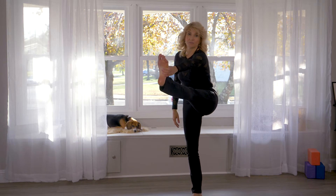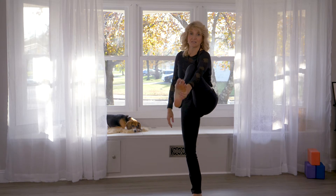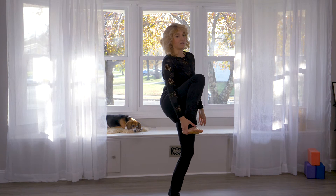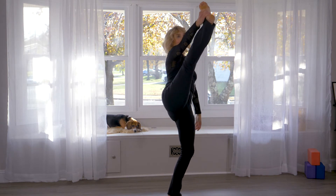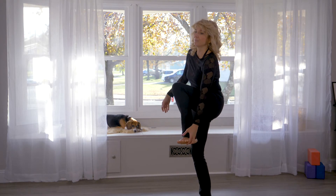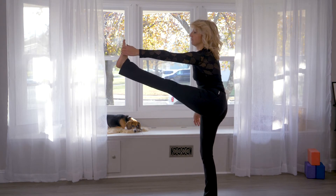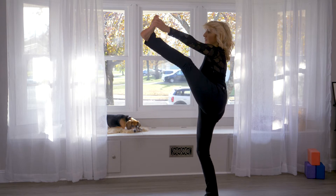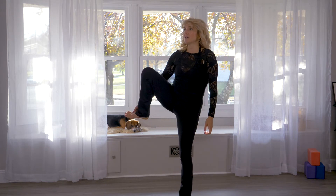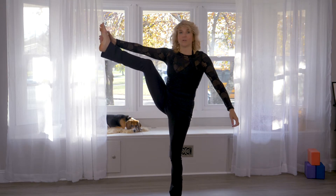You say 'do a standing split' and they give me the blue pill version of it. We've all seen these things dozens of times, and it's just being done out of bendyness — so it's really the blue pill; there's not a lot going on.